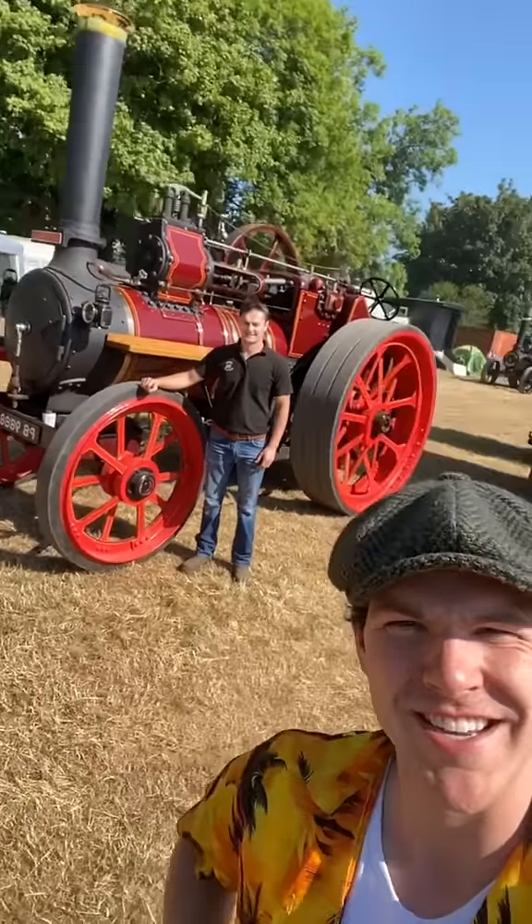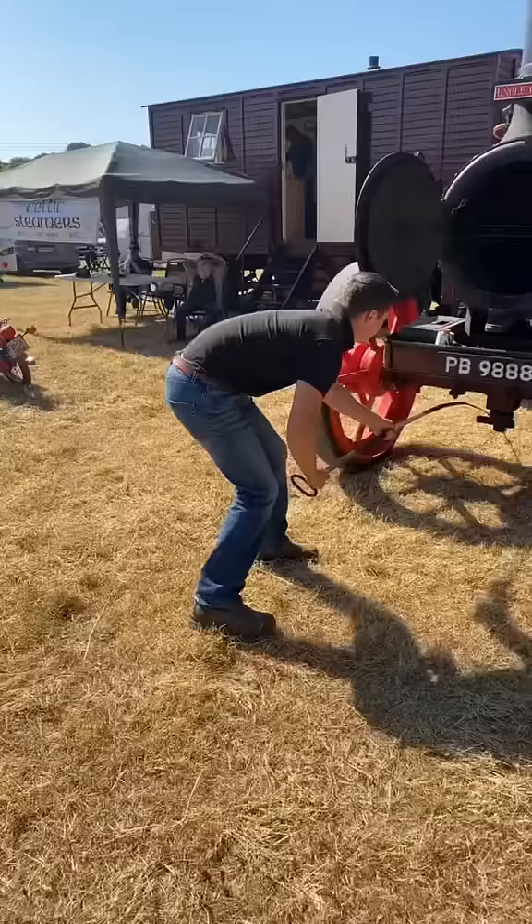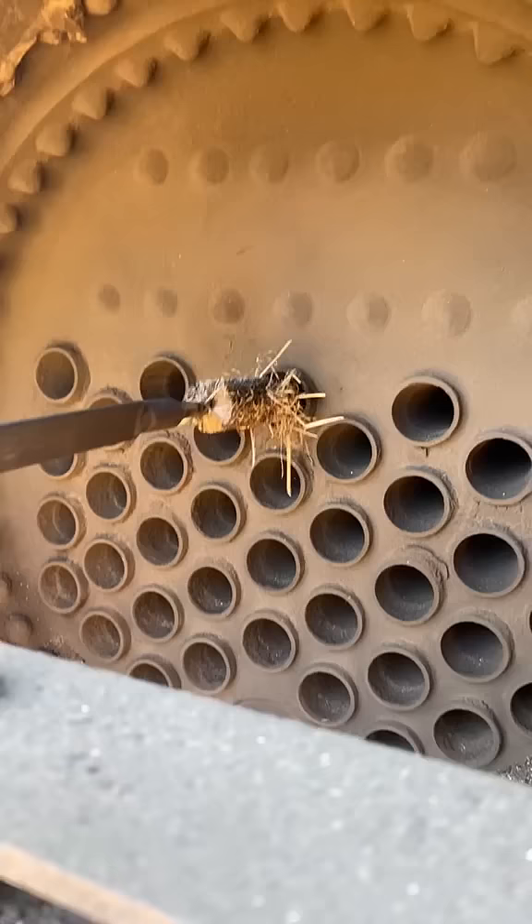Today we're going to be cold starting this 1912 Marshall steam engine. First we're going to pop open the smoke box. Ben's going to use this long old fella called the tube brush to sweep out them tubes.